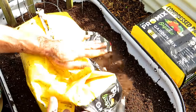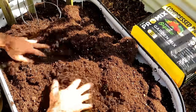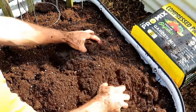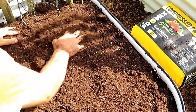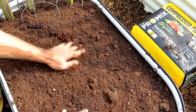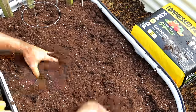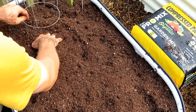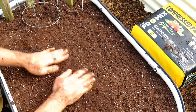We have enough organic granular in there. Now we're going to put in the rest of the ProMix - you can see how much you get. It's really light, and that's why you can use it for seed starting, containers, raised beds, or right in the ground. That makes a really nice planting area. Press it in a little bit to create a solid base for the plants.